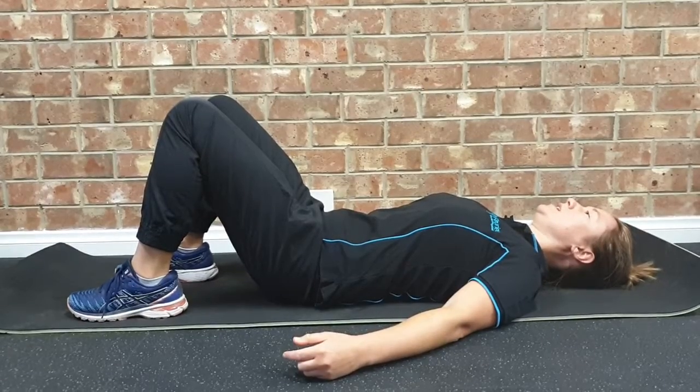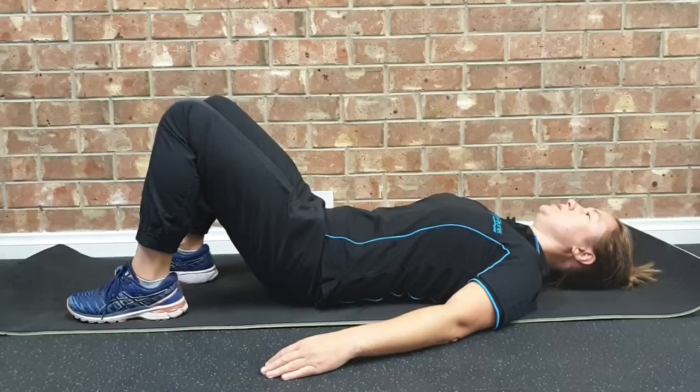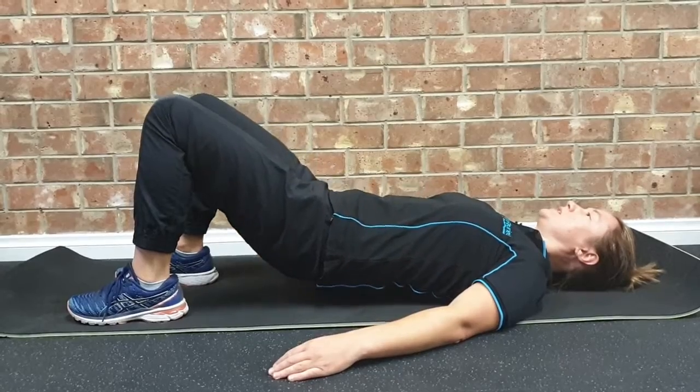I'll just demonstrate one more correctly. Keeping the feet flat on the ground, pushing predominantly into the heels, pressing the hips up off the floor, going as high as is comfortable, and then slowly back down again.